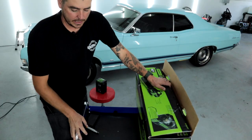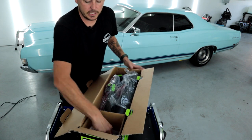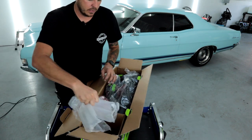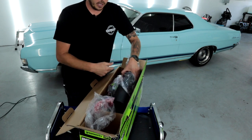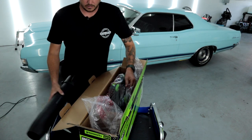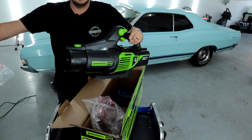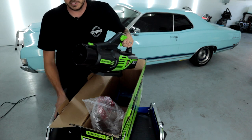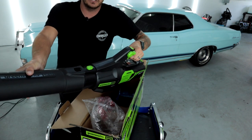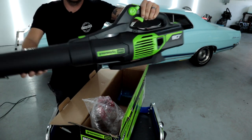Let's go ahead and unbox this thing. I did open it up and remove one of the batteries to charge it, but let's take a look at the rest. Right off the bat you can see this little compartment where the charger and battery were, and then you have a secondary battery underneath everything. You have a little cone extension for the unit — remove that — then we have the unit itself. The cone extension just goes right over the top and snaps into place.